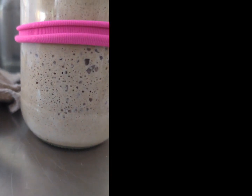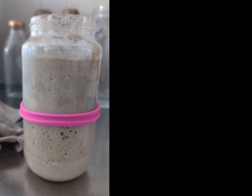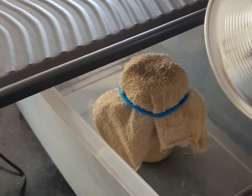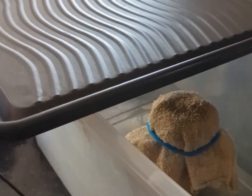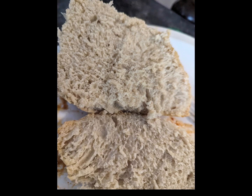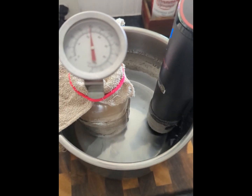I can keep the starter and the bread that is proofing at a consistent temperature to help it rise. If you are looking for an inexpensive way to keep your sourdough starter or your proofing bread at the proper temperature, I suggest you try this.